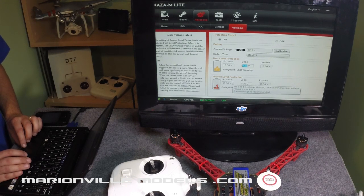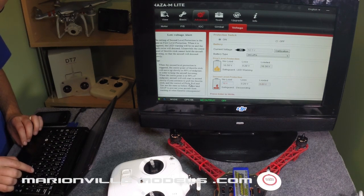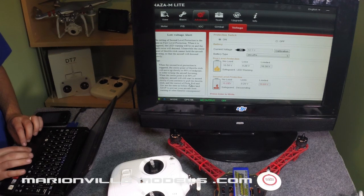The next one down is the second level of protection. This is the one where it will go into failsafe. Note: it's not a return-to-home failsafe — it's actually a landing failsafe, so wherever it is, it will want to land. If it's over water or you don't want to land there, toggle the GPS switch, or use the throttle stick all the way forward to break it out of the failsafe. But remember, you've got the battery at its minimum and you'll wreck the battery if you discharge it too low.